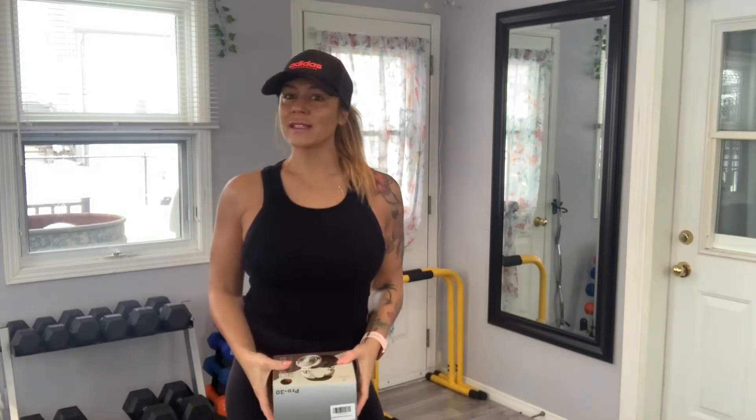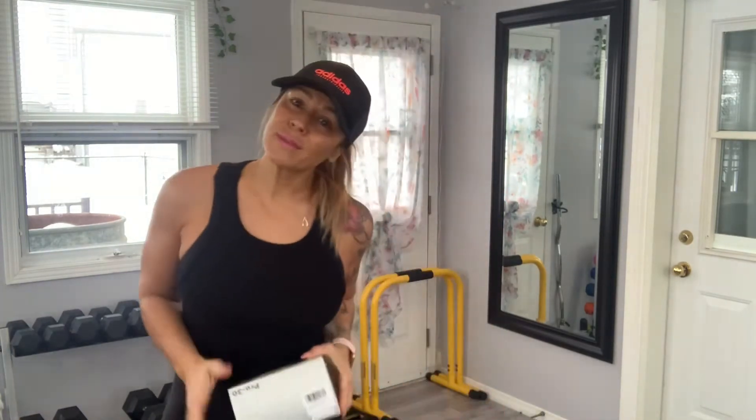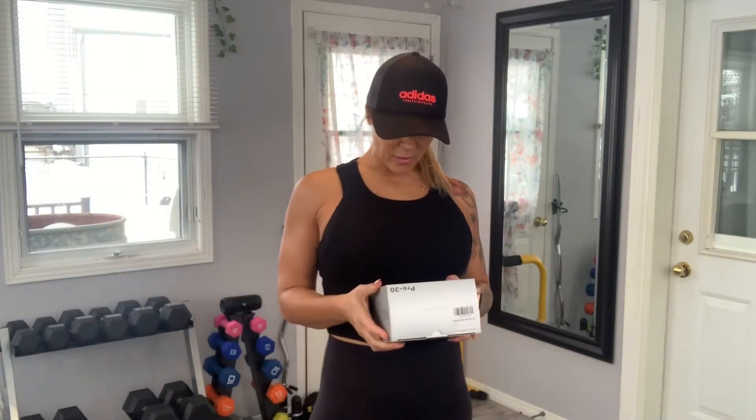Hello everybody and welcome back to my channel 'Worth It or Not,' where I review all things health, fitness, and beauty. If you haven't already subscribed, please do, and if this video helps you, please like and ring the bell so you get future updates.